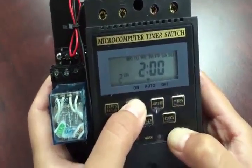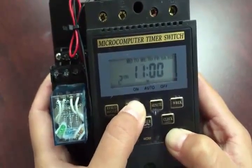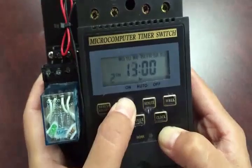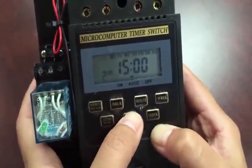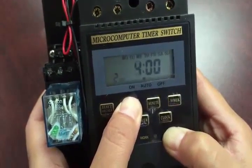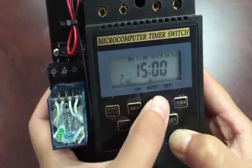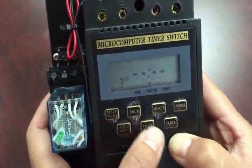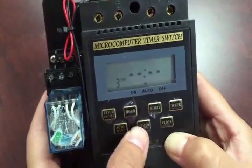Punch it once again for the second cycle — this is the second time you want the timer to turn on the unit. Say you want it to go on at 3:00 in the afternoon. Remember, this is military time, so you go all the way to hour 15. Then punch timer again — 15:01 is when you want it to turn off.